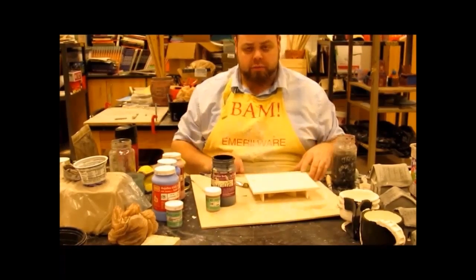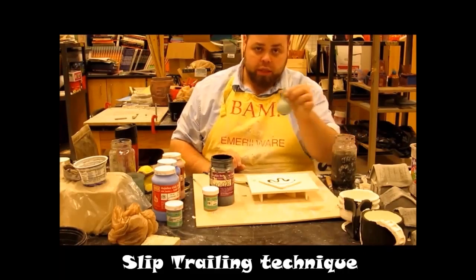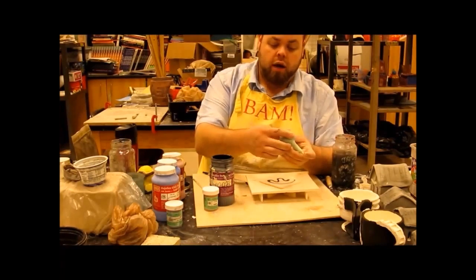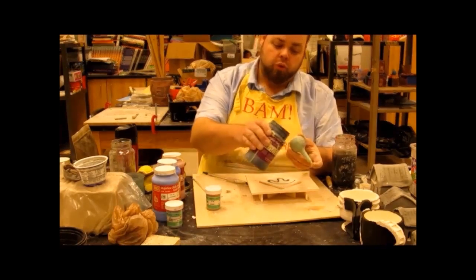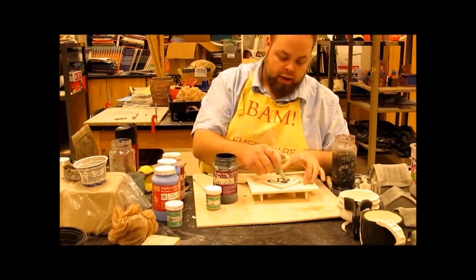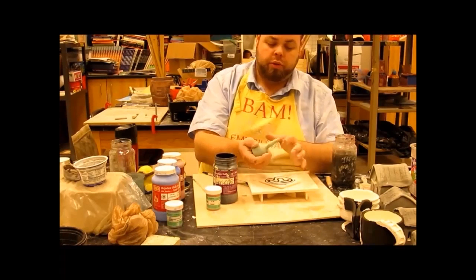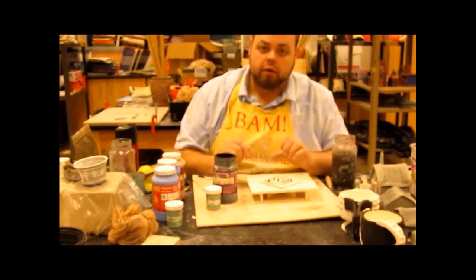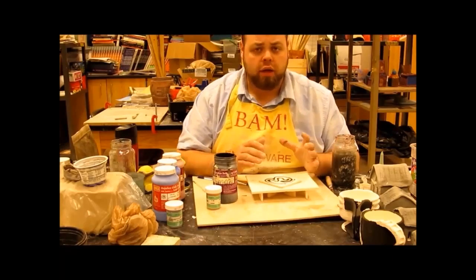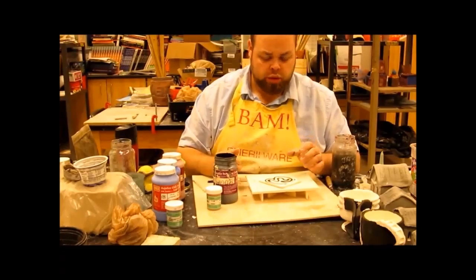The next thing is slip trailing. Slip trailing is where you use a little squeeze bottle — I like a small nose-sucker bottle for infants. You pour the glaze into it, hold your finger over it while pouring. I can use it to trail a design onto a plate or tile to create an interesting bit of work. Slip trailing as a design technique is another option instead of just using a paintbrush — it makes a more interesting piece.